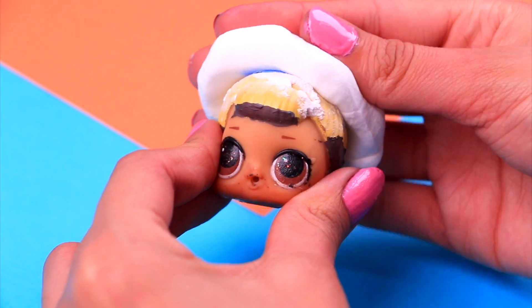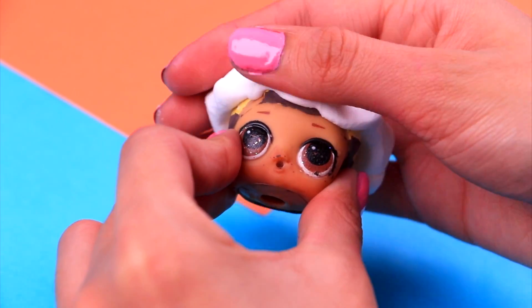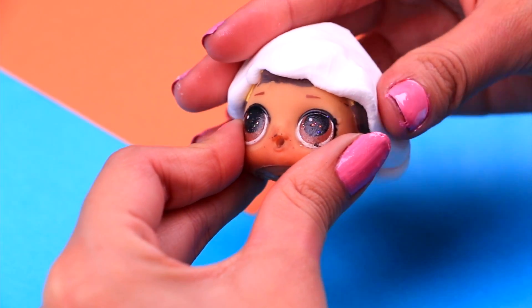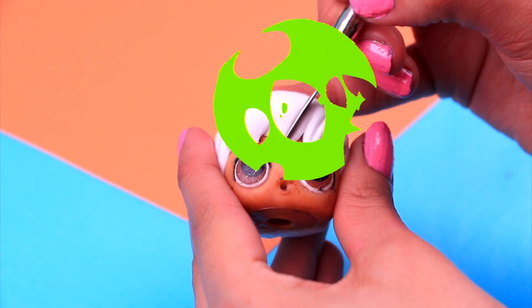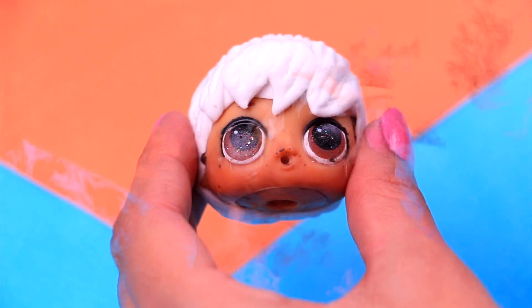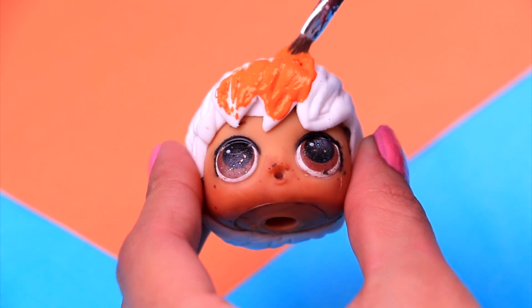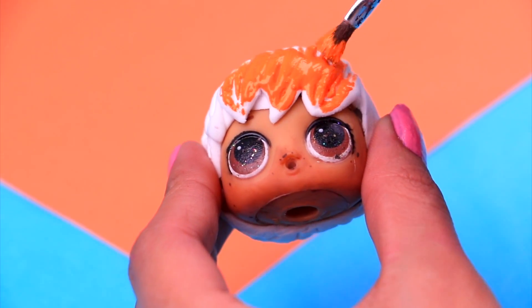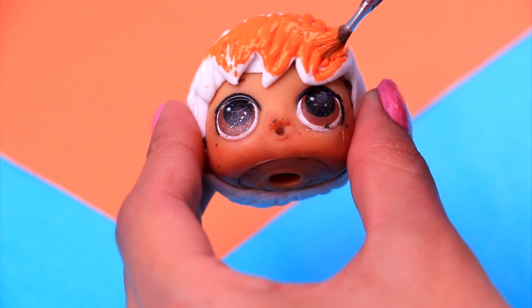Our next transformation is gonna be Lil Blossom's brother, Blossom Boy! Let's start by giving him a new hairdo with a big chunk of air dry clay. Let's give his hair some texture — you just need to draw a few lines with your modeling tool! With a tiny bit of carrot orange acrylic paint, we're gonna give it some color! The Powerpuff Girls are one of my favorite shows ever, and Blossom is super smart — do you think her kids are that way too?